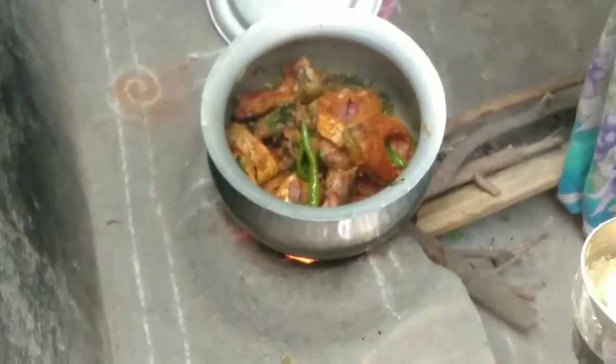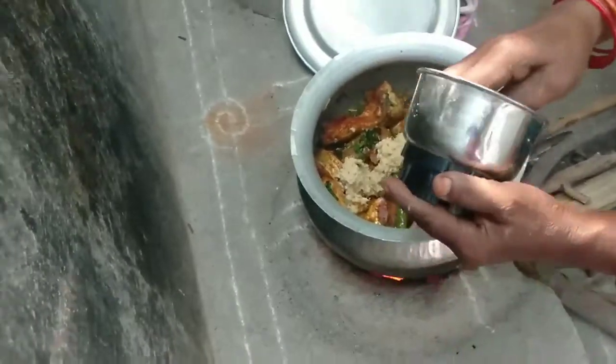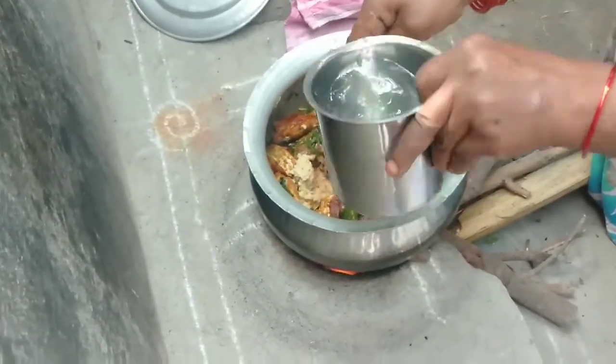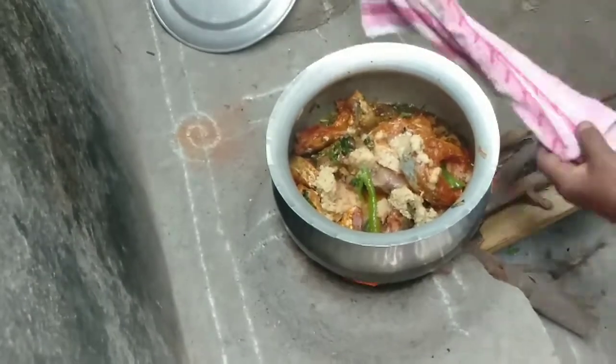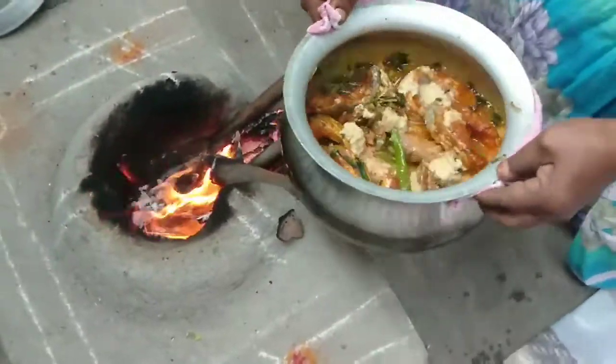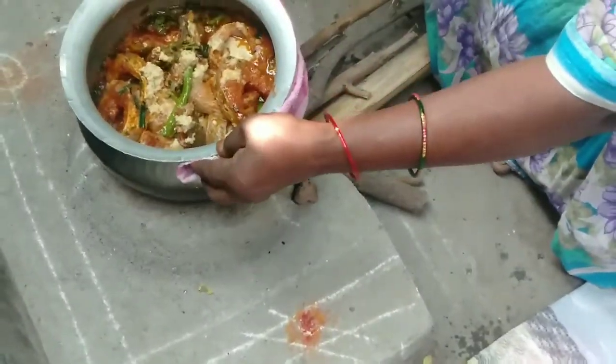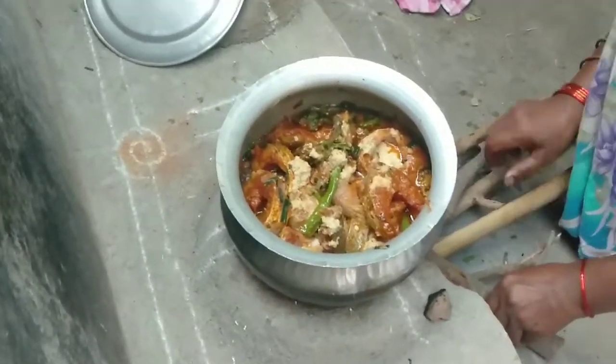Then we will put the oil in the pan. We will put some water in the pan. When it comes to the food, we are going to mix it up. Now we have some of these vegetables.